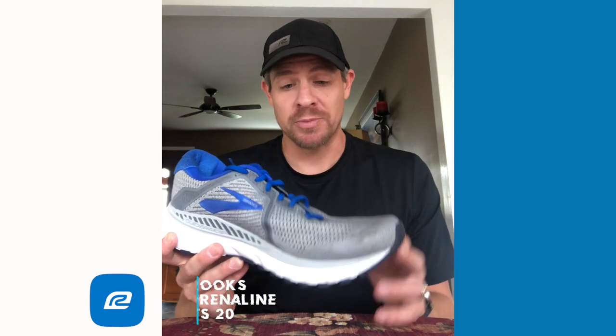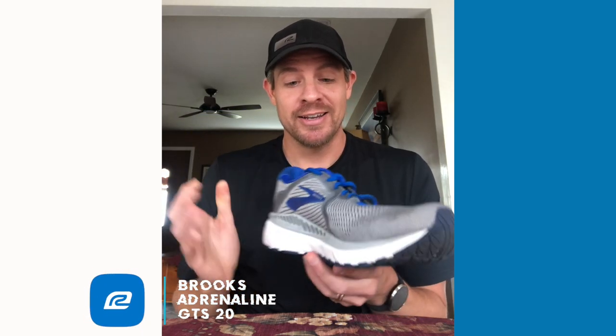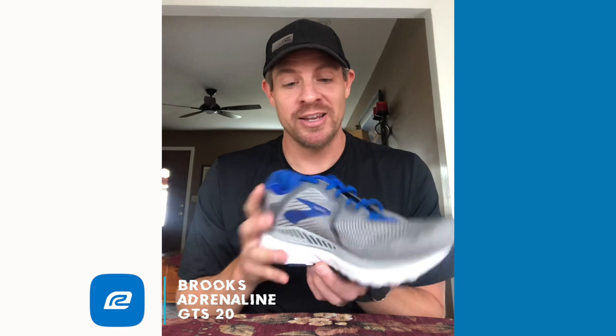Don't forget, VIPs get 90 days to test run all their shoes. If you don't like it for any reason, bring it on back and we'll get you something that works better for you. And if you are shopping online, VIPs get free shipping — so no excuse not to try this out. I think you're really going to like it. Brooks Adrenaline GTS 20, give this a shot, and we'll see you on the road.